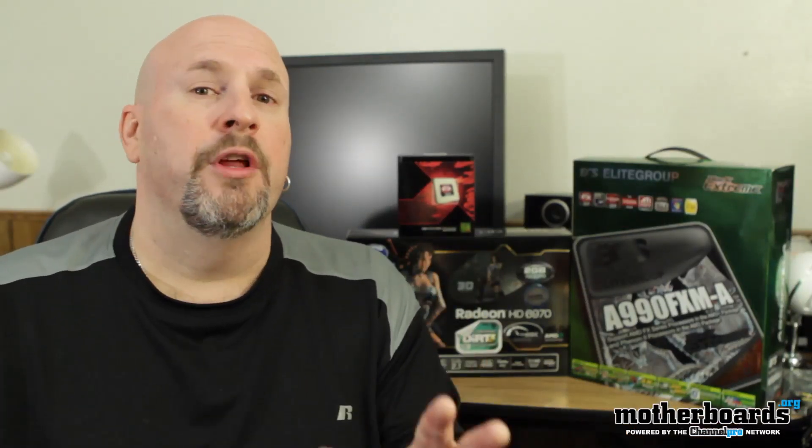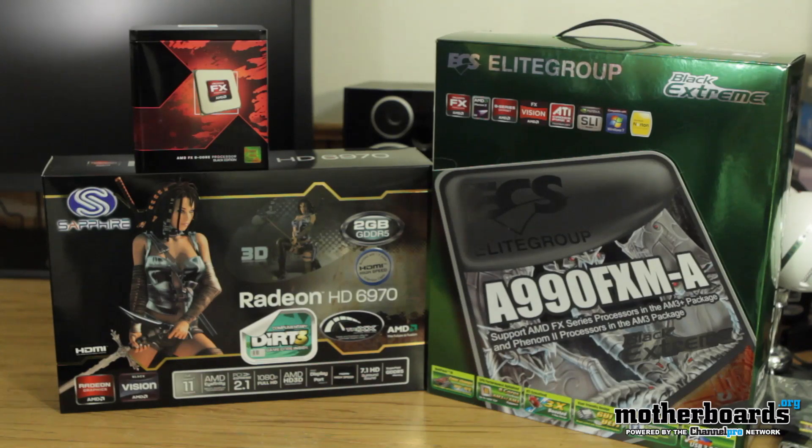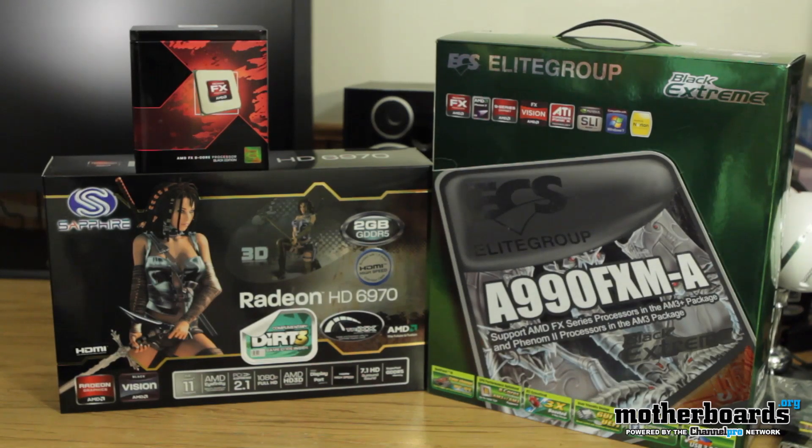So what we'll be doing is building a Scorpius platform and running tests. We'll have the results for you and tell you if there actually is any performance degradation when using Nvidia products on this platform. We're using the new 990 FXA board from the people over at ECS, the new FX 8120 processor — that's the eight-core version from AMD — and the 6970 card from our friends over at Sapphire.